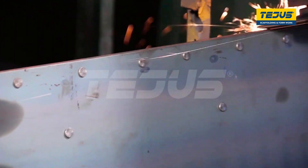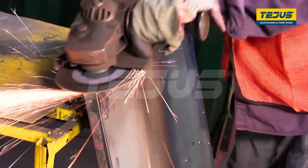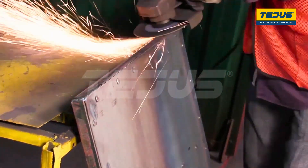After completing this procedure, the plate is finally ready and moved further for grinding. Grinding smoothens the edges and creates an even surface on the plate.